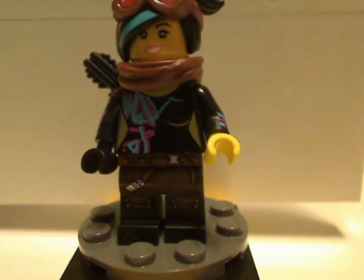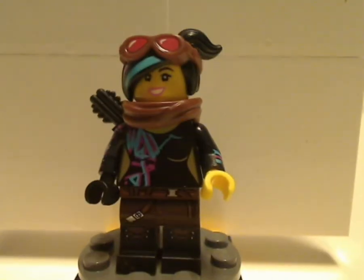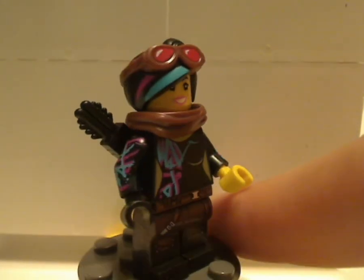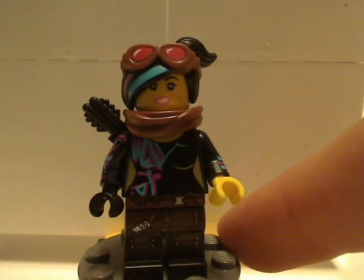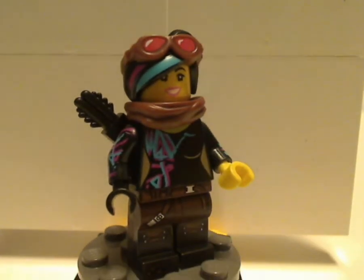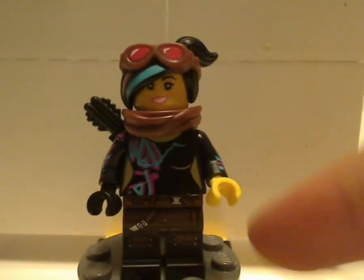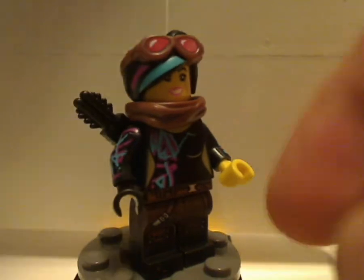Next up is Warrior Lucy, similar to the one from the Ultra Caddy set, except she has brown pants print and the hair and goggles combination piece, which is kind of neat. She also comes with the yellow handle. Otherwise about the same as the Ultra Caddy Warrior Lucy, except for the face print.